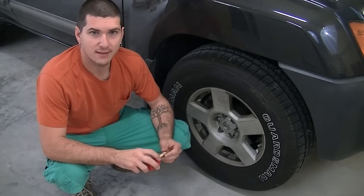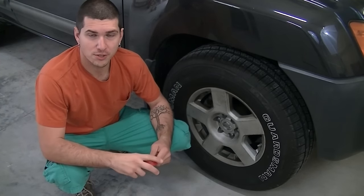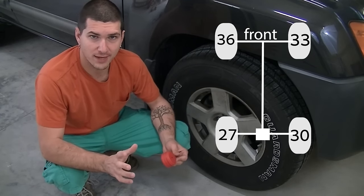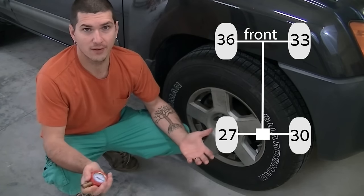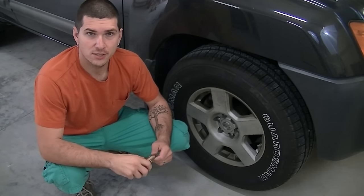The first step to resetting the TPMS is getting the tires at the correct pressure. I'm going to put the pressures on the screen. Just make sure they're correct within one or two PSI — you can't be exact, mostly because just driving will change the PSI of the tire. Get them as close as you can, and then we're going to head under the dash to ground out that wire and get to some driving.